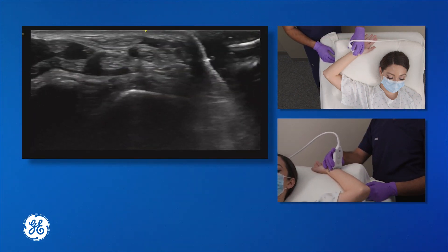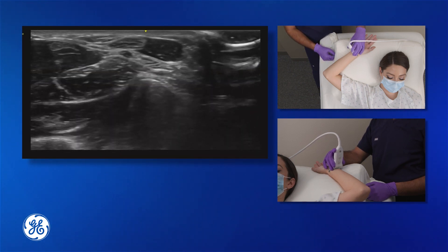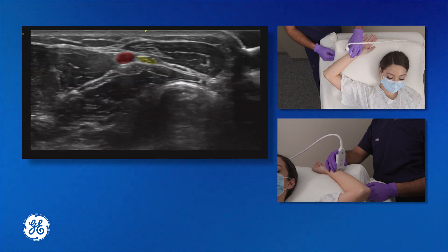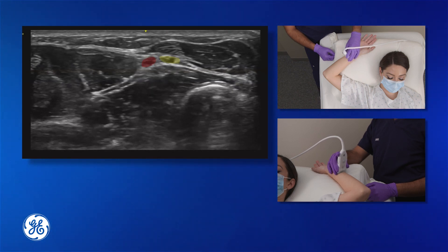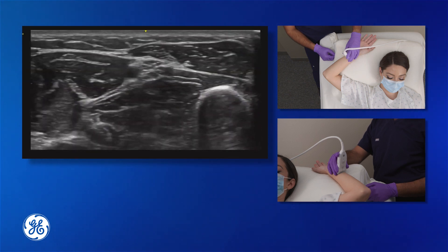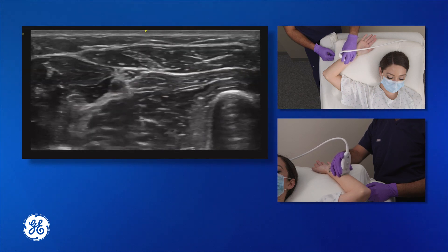The ulnar nerve cannot be seen at this location. We'll slide the probe proximally and the ulnar nerve will show up next to the ulnar artery. You can see that just by sliding a little bit, the ulnar nerve is already adjacent to the ulnar artery, but this is not a safe location to perform the block.